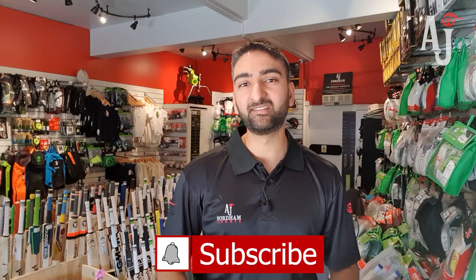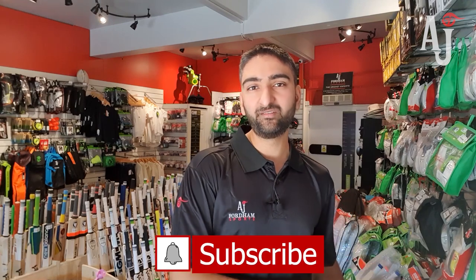Hi guys, this is Abid from AJ Sports. I thought I'd do a really quick video on junior equipment sizing, as we've had quite a few inquiries recently from parents asking us about how to size up their child specifically for batting gloves, batting pads, and cricket helmets.